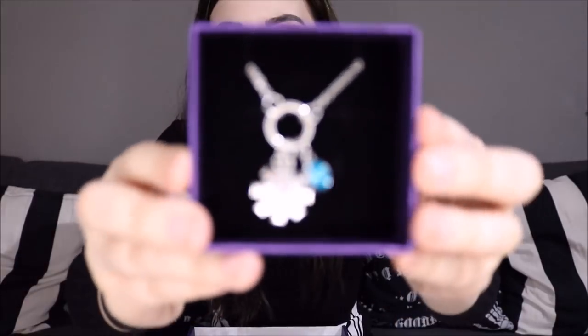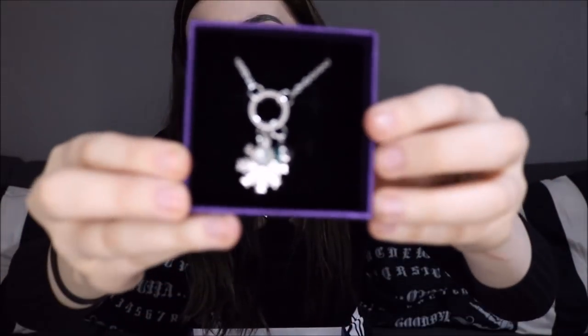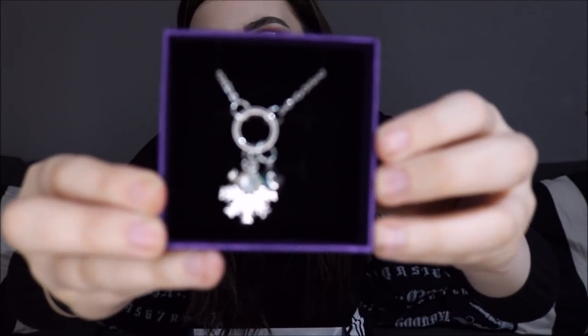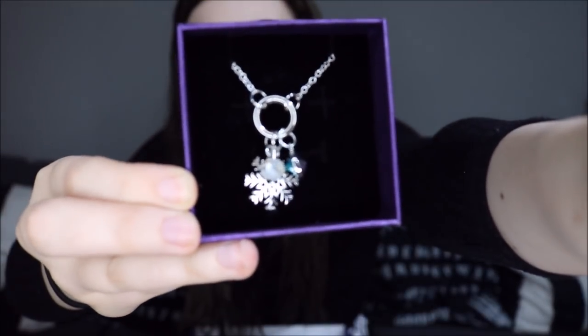Oh my god, how cute! Blue isn't really my color but I'm feeling this box. It's a necklace with a snowflake and a purple gem, and then what looks like a little pearl or bead. There we go — how cute! I feel like my younger sister would really like this box; she loves blue and she loves Christmas.